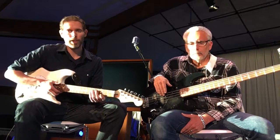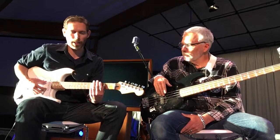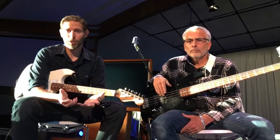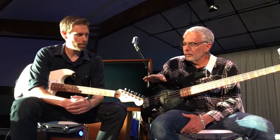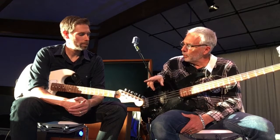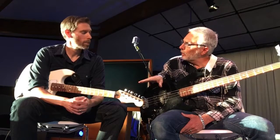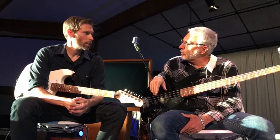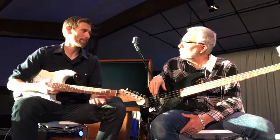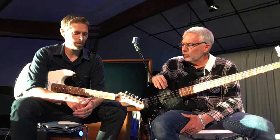Whether it be guitar or bass, I really like to have a lower action. It's just easier to press down, and part of the way you get that is by having lighter gauge strings. On guitar, you buy strings based on the high E string, so you'd buy a 10, 11, or a 9. On guitar I prefer 9 or 10 — it really depends on the scale of the neck or what guitar I'm playing. And then bass is just the opposite.